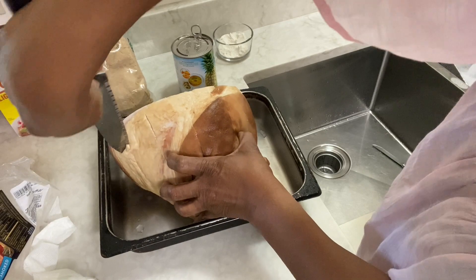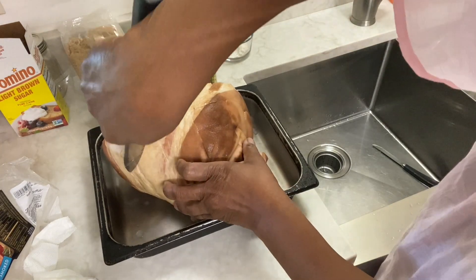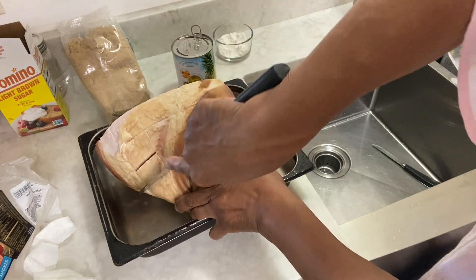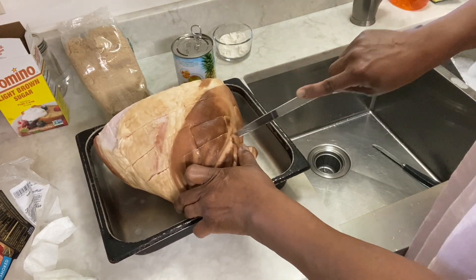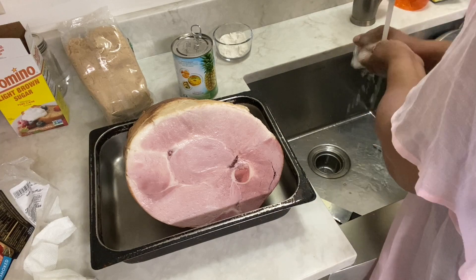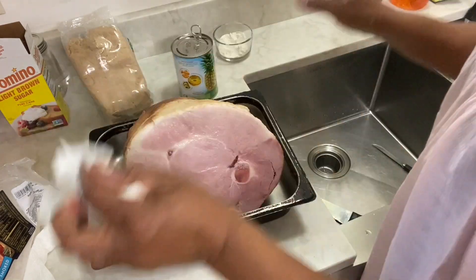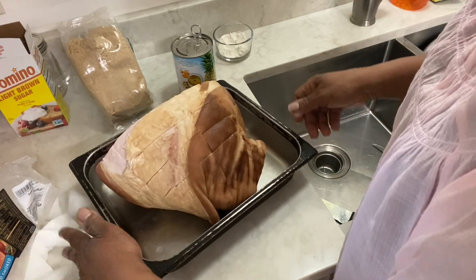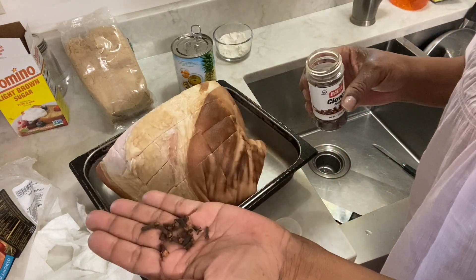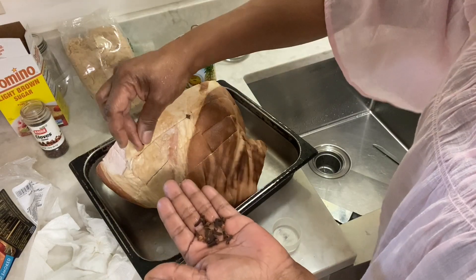I'm just going to put a few of them in here. This will bake up beautiful. This will be the upside — and like I said, they said to bake it with this down, I never do, and it comes out fine. So now what I'm going to do is take and put cloves in my ham. I just stick cloves wherever I can, and I'm going to put some in the slits that I just made. These are whole cloves. This is part of the seasoning.